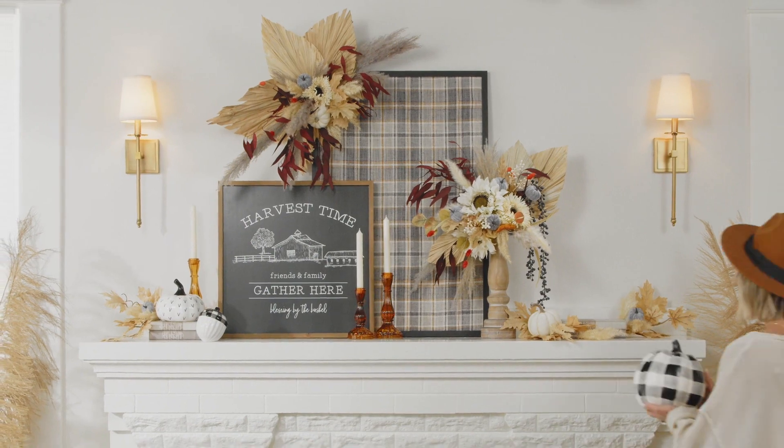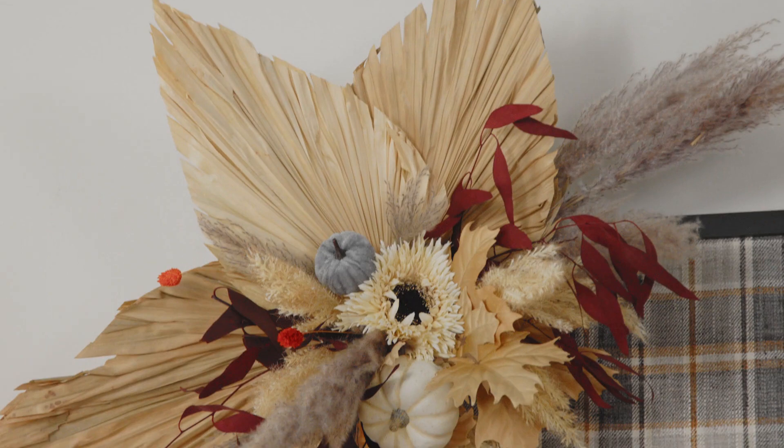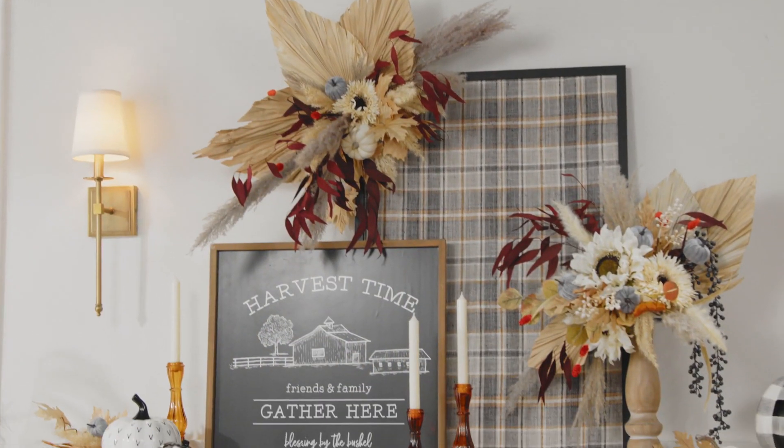Florals are classic mantle décor, and they're the perfect way to bring the beauty of the outdoors inside. For fall, try mixing natural dried florals with a traditional seasonal pattern, like Buffalo Check.